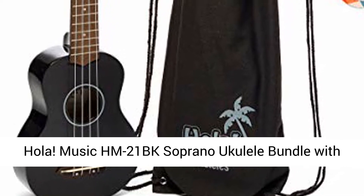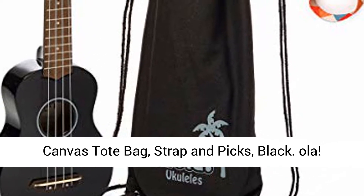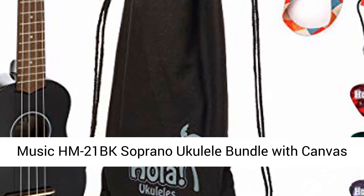Hola Music HM21BK Soprano Ukulele Bundle with Canvas Tote Bag, Strap, and Picks, Black.